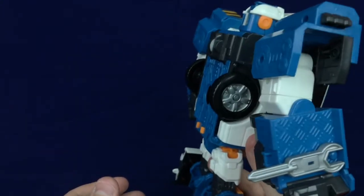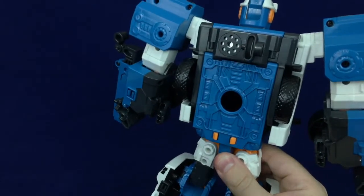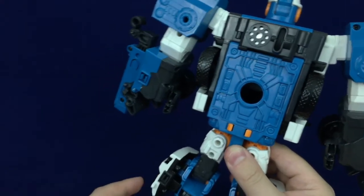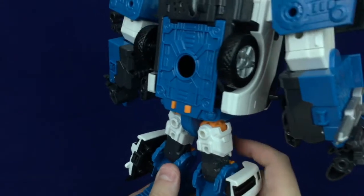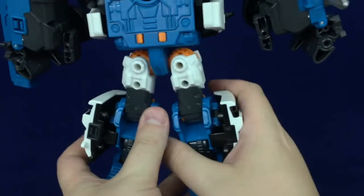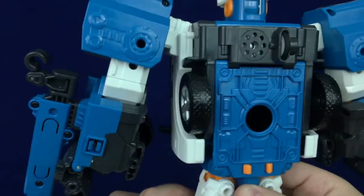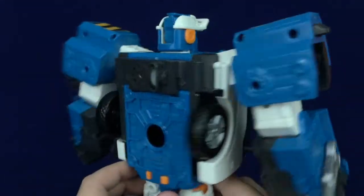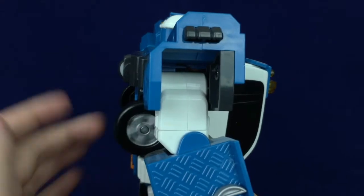Before we move on to the head, I just want to talk about how amazingly kibble-free this guy is. It will never stop impressing me how Tobots — for all their simplicity and in many cases lack of articulation — tend to do a really good job of making kibble not exist with these simple transformations. Pretty much the only kibble he has are these bits on the sides of his legs, and they fold up out of the way quite well. He's got some nice detail on the back from that plate, and even on the backs of the shoulders. The wheels barely stick off his back and do not get in the way at all.